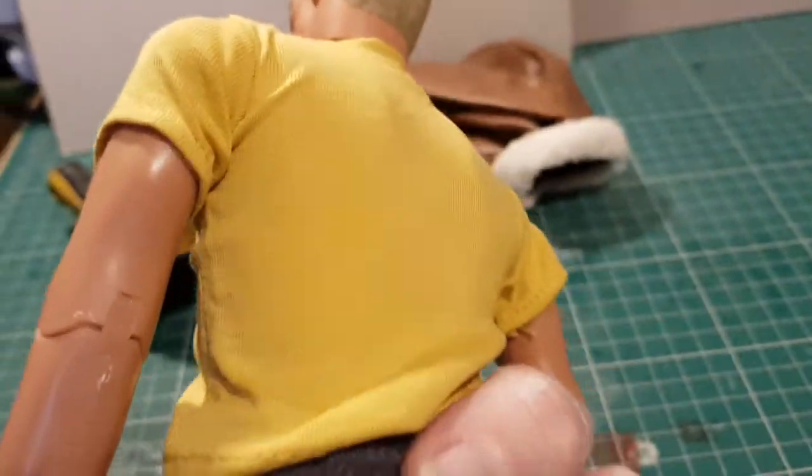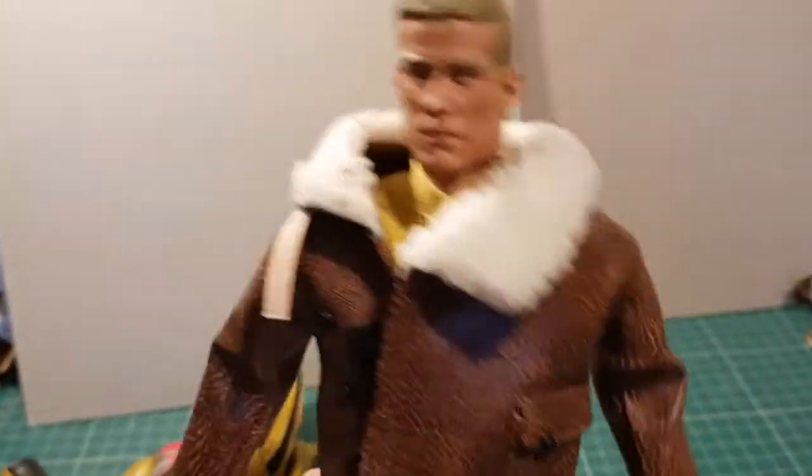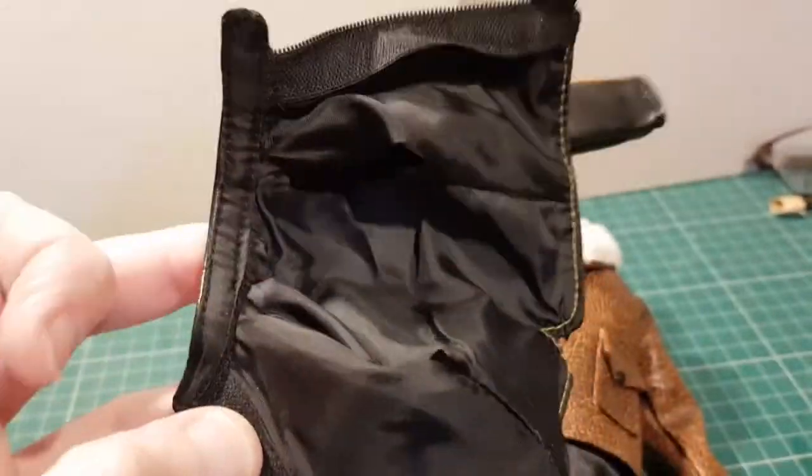Nothing on the back of the t-shirt. Let's get his other jacket on. The other jacket is really stiff, quite thick material and it's lined. It's a nice sort of flying jacket style - as you can see, fully lined, mad quality.